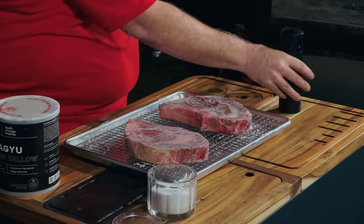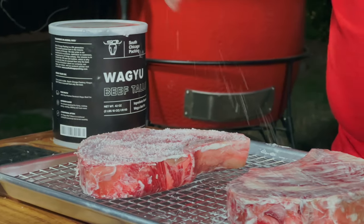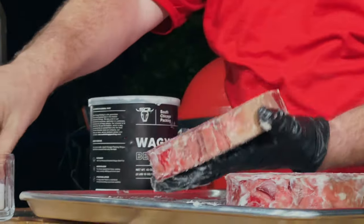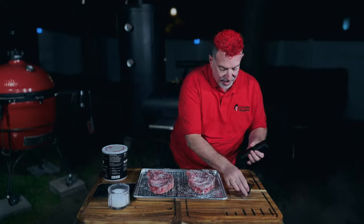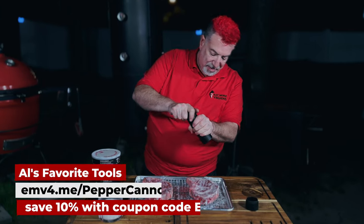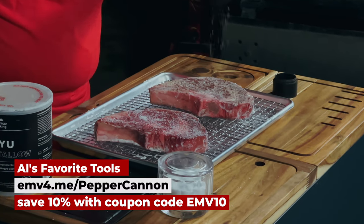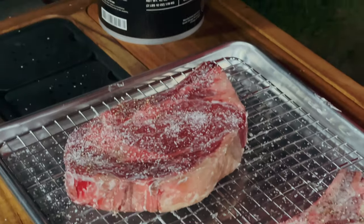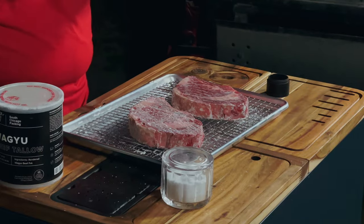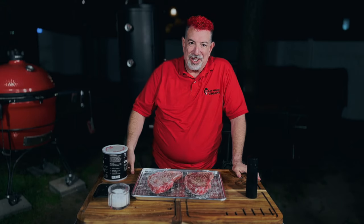This one already has salt from the brine, so I'm just going to salt this one first to get about the same amount of salt, even though it's not going to absorb overnight. Both of these are going to get pepper. I'm using the Pepper Cannon from Man Kitchen — this gives me great fresh-cracked pepper, set to about a 16 mesh with nice thick grains. I'll try to get about the same amount on both sides.